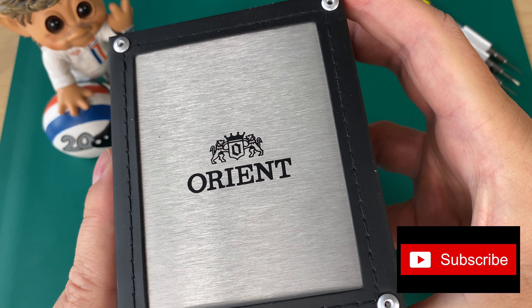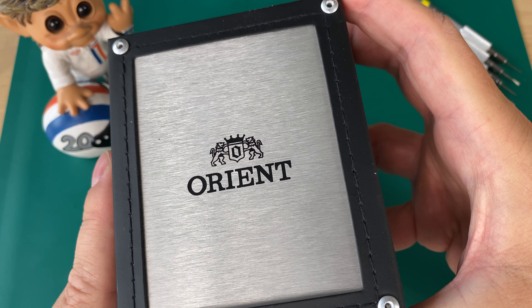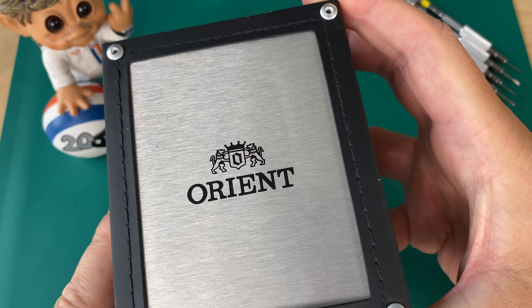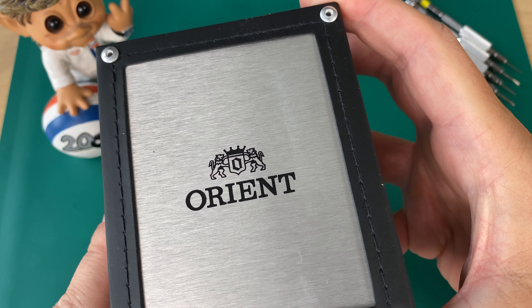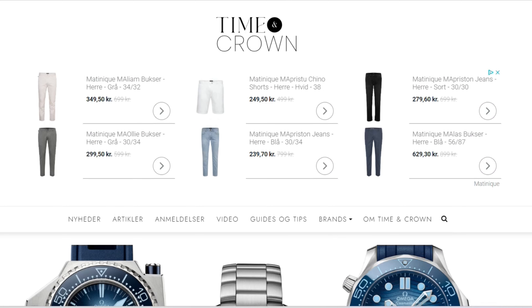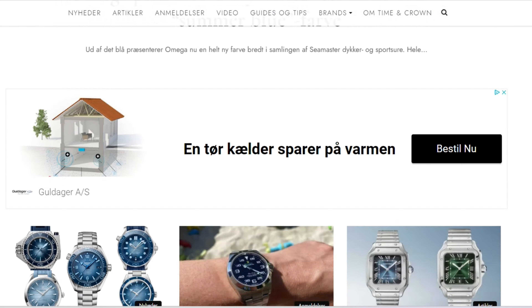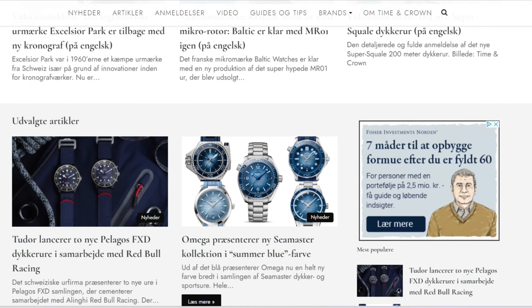Just before I open the watch box and show you the watch — if you haven't yet subscribed to my channel, please do hit the subscribe button. It's a big help. Also give this video a thumbs up and leave a comment down below. And if you're Scandinavian — Danish, Swedish, or Norwegian — check out my website timeandcrown.dk, a new professional watch media site. Link is down in the description.